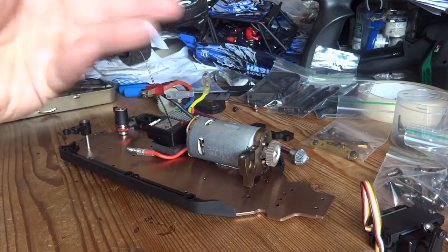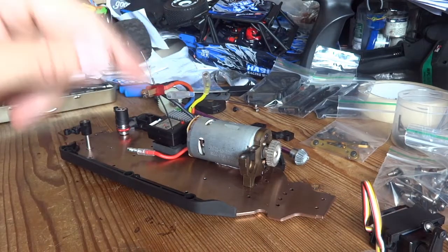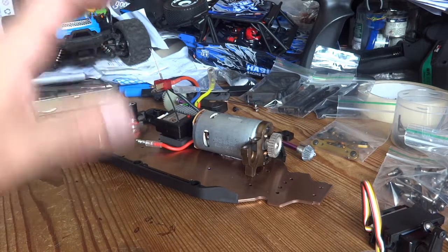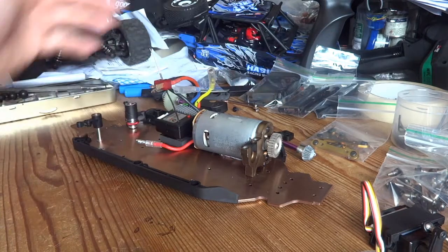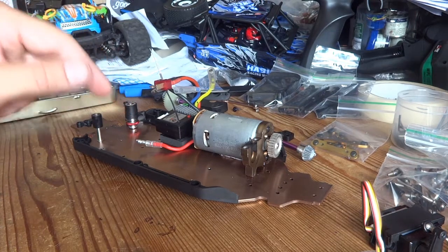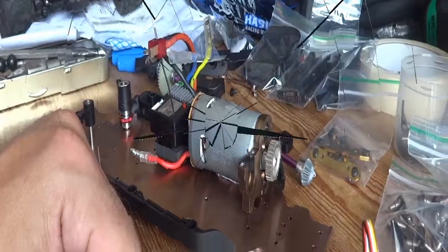That's pretty much the end of the video. If you found it of some use and interest please give it a big thumbs up, and if you're feeling that way inclined hit that subscribe button for similar future content. Exciting times for WL Toys — we're going to get some brushless versions of these. So if you're in the market for one, hang fire because when the brushless versions come out there are going to be some deals on the older ones. You might pick up a bargain. Thanks for watching guys, catch you again soon.